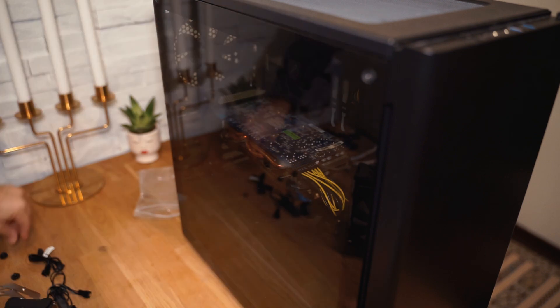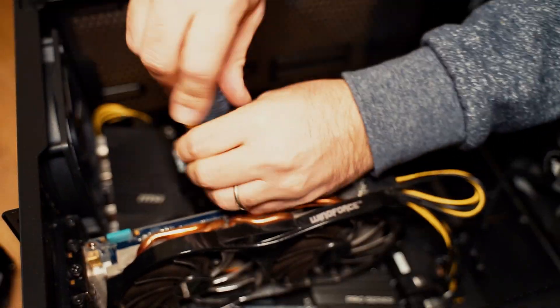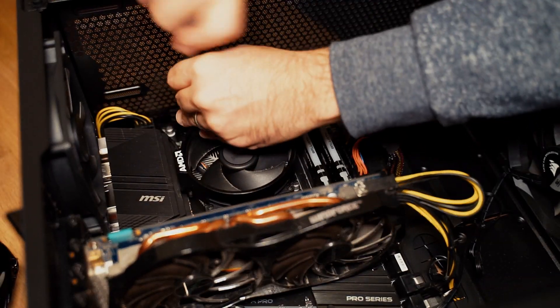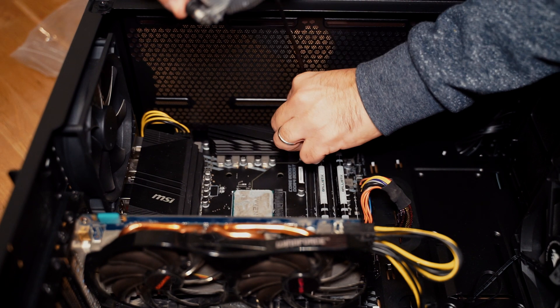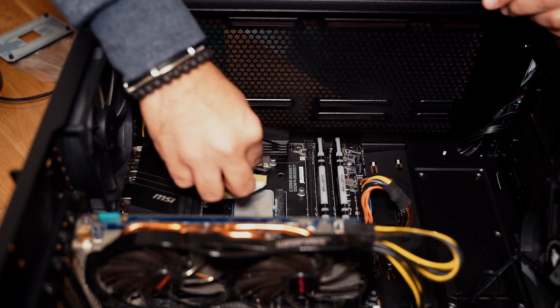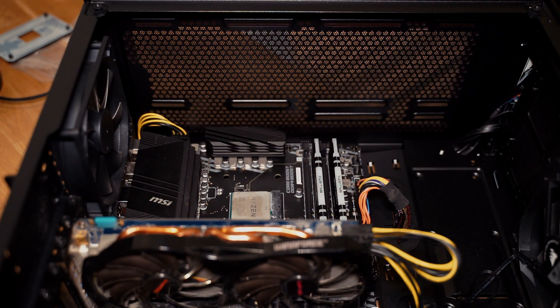After opening the case, I start by removing the old heatsink — in my case the stock cooler that comes with the Ryzen 3600, which is the Wraith Stealth. Once removed, I quickly clean the CPU and remove all the pre-applied thermal paste.